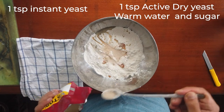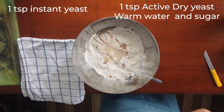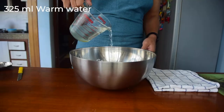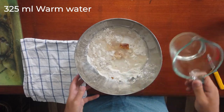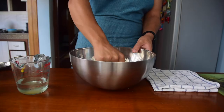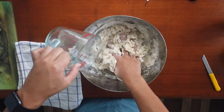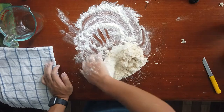You also need a teaspoon of instant yeast. If you have active dry yeast instead, you should dissolve it in warm water and sugar before you use it. You need warm water — this is very important, otherwise the yeast won't activate. Knead for a while, adding water little by little, and do not add it all at once.